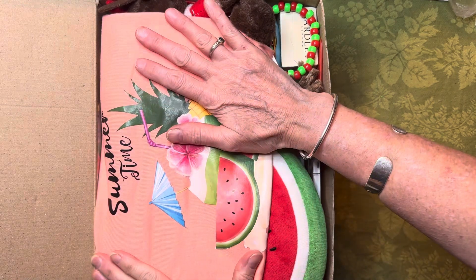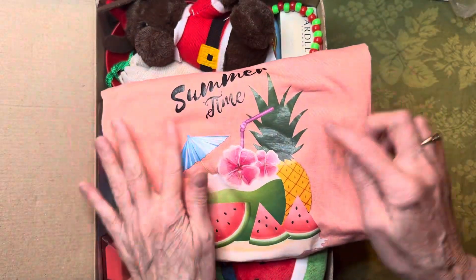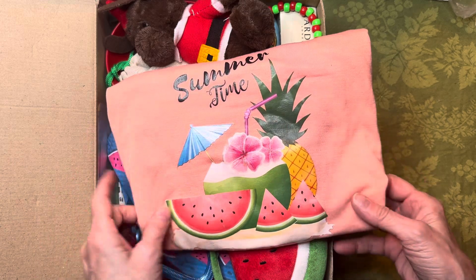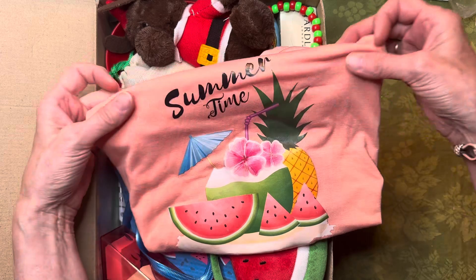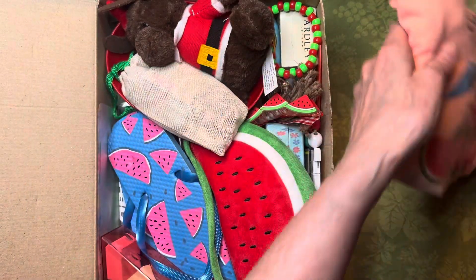First of all, when she opens this box she's going to see this beautiful shirt in a really pretty color. I got this off of Temu and I think it's just so pretty. It's a short-sleeve shirt and I hope that she'll love it.